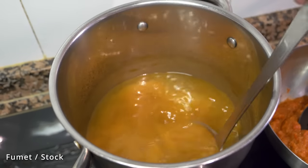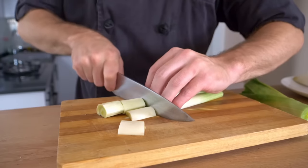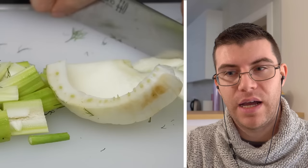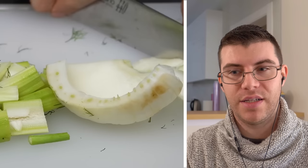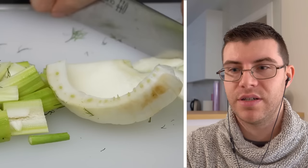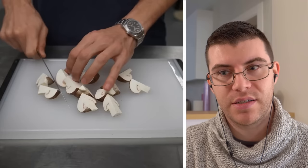What Alex is making now is what we call, at least here, fumet — it's the stock. Normally when we make any base stocks, we want to use aromatics. We use mirepoix: in France it's onions, carrots, and celery; in Spain we also add leeks. Alex did add some fennel, which has a very strong flavor — it's not something commonly added here. Mushrooms are also not a common ingredient in a fumet.